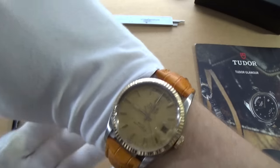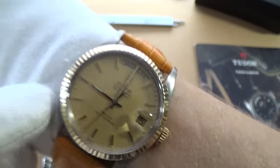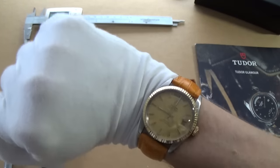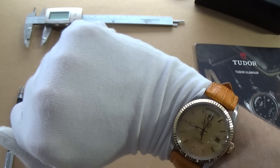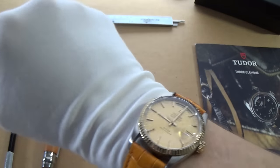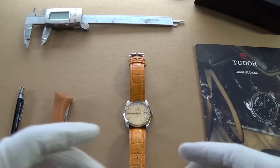Having said that, because it's an oyster case — the dial says 'Oyster Prince Day Date' — it does have a reasonable amount of water resistance. I actually wore it doing the washing up the other day and you don't have to worry about it. I wouldn't take it in the shower or swim with it, unlike a brand new Datejust, but at least if you're out in the rain you won't worry. It can take a bit of a knock too because at the end of the day it's quite an affordable, reliable ETA.